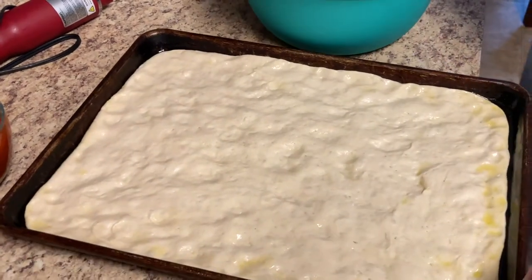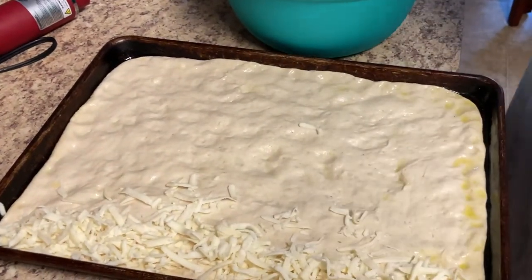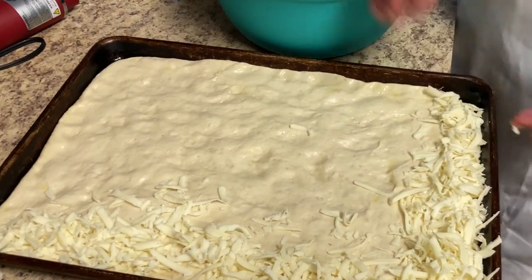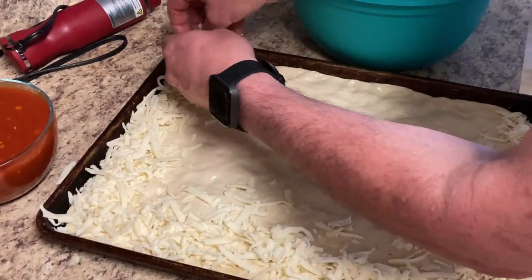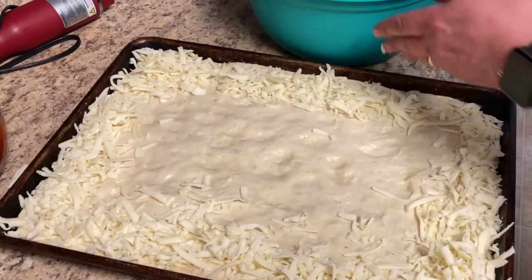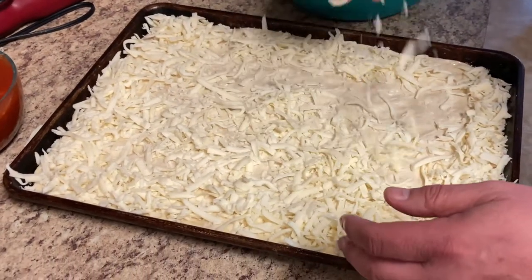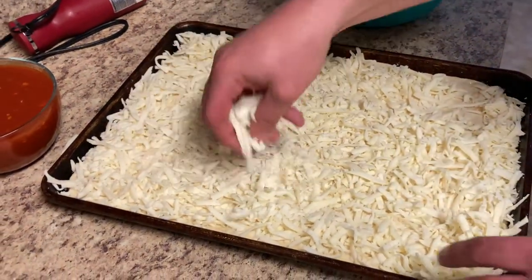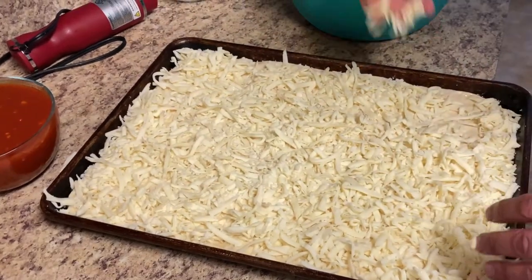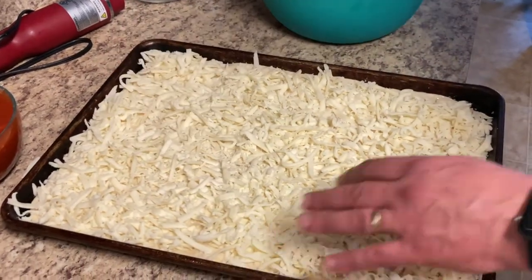Now we're going to put our mozzarella on it — I'm going to put it all the way to the edge because we want the cheese to melt against the pan. It kind of caramelizes the mozzarella and gives it a great flavor. It's real simple, only three ingredients, maybe four with fresh basil. Back in the 20th century, grandmas coming in from southern Italy couldn't get too many of the ingredients they had back home, so they would settle for this type of pizza because it had all the ingredients here in the U.S. at the time.